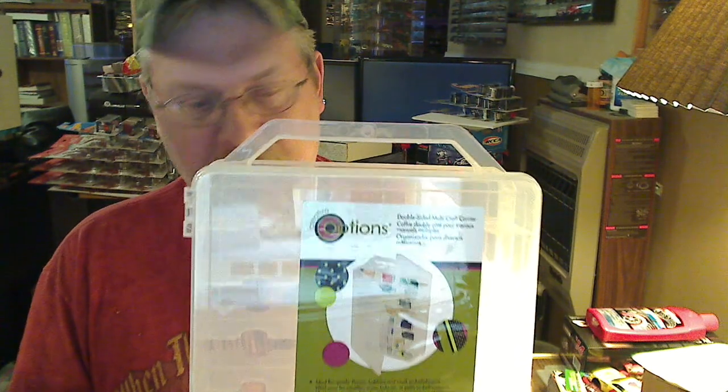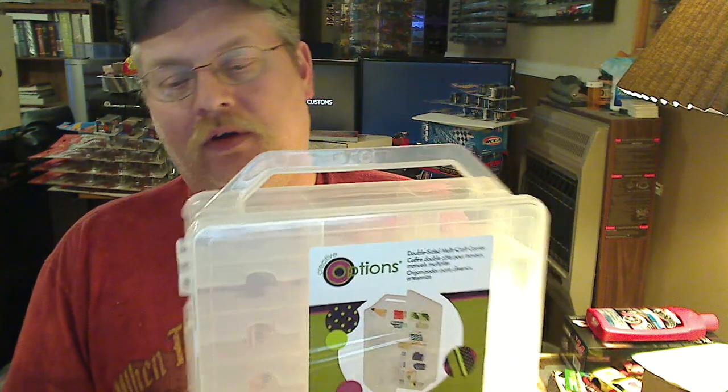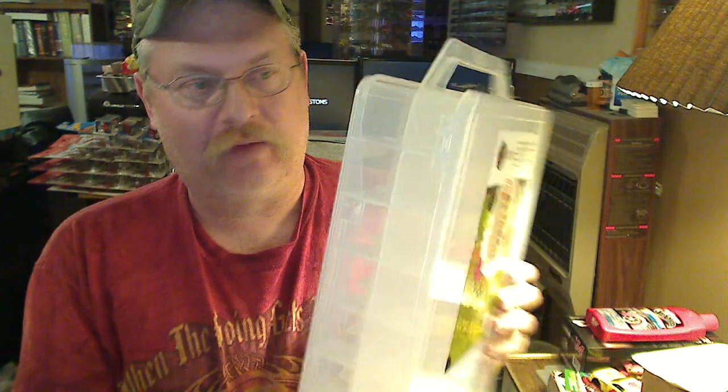A bunch of you guys have noticed that Champion DDHK has already received his. But to me, this is one of the best cases you've got, especially if you like loose cars. Most of mine are labeled on the end. I think Ray Scrooves does the same thing.